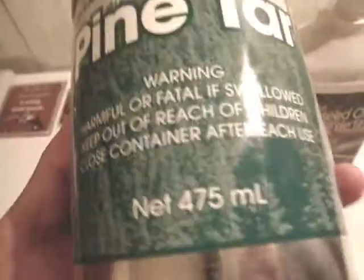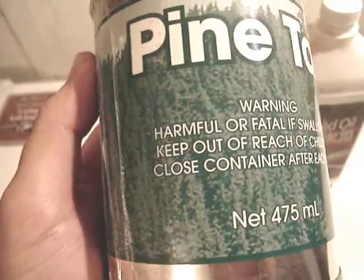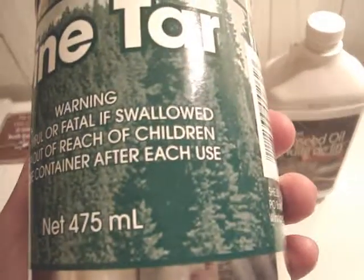And pine tar. You find this in basically the horse care section, like in a farm type store, farm supply kind of store.